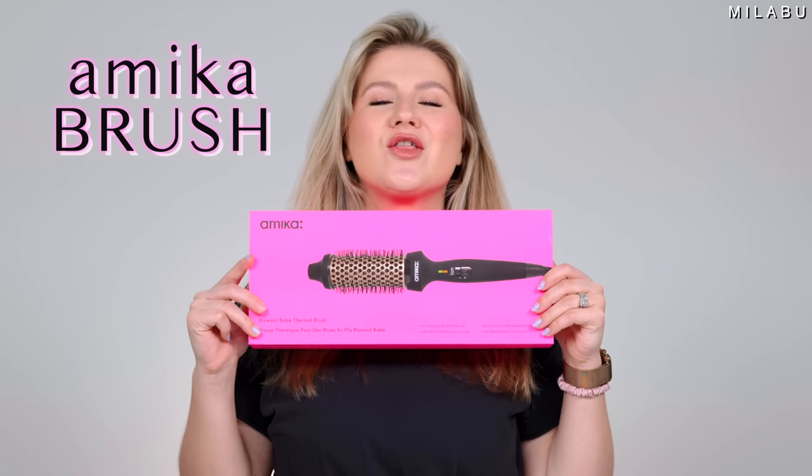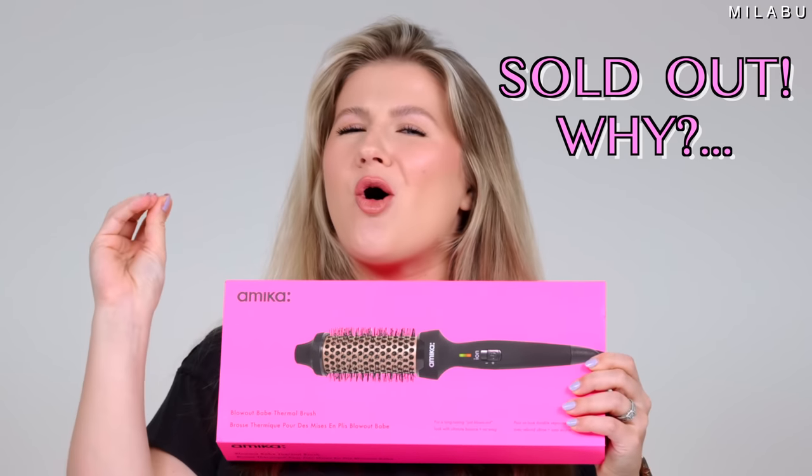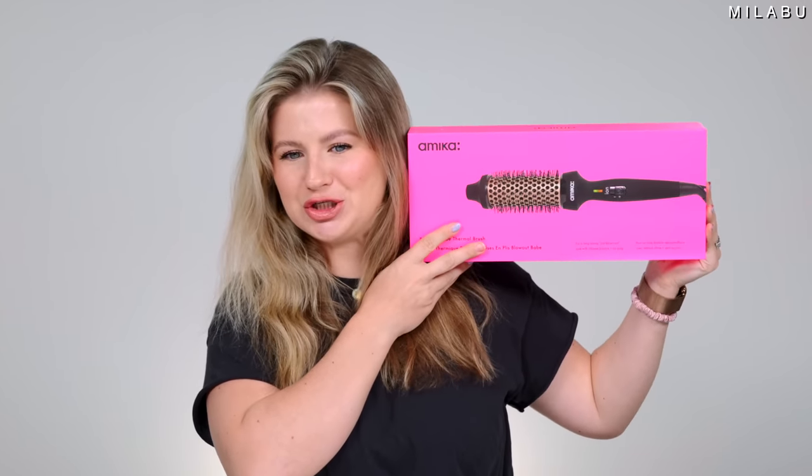I finally got it — the Amica Thermal Brush. It's viral, it's sold out. Let's see what all the chatter is about and how good it is. Why are people going crazy over this hairbrush? Let's do it.